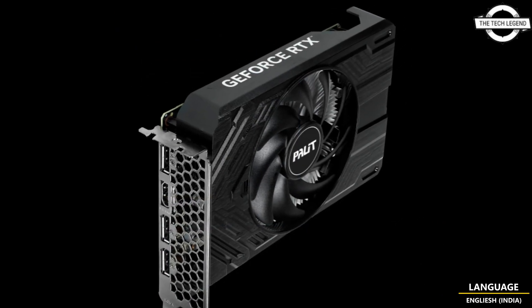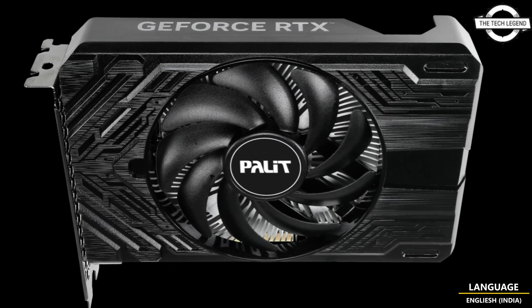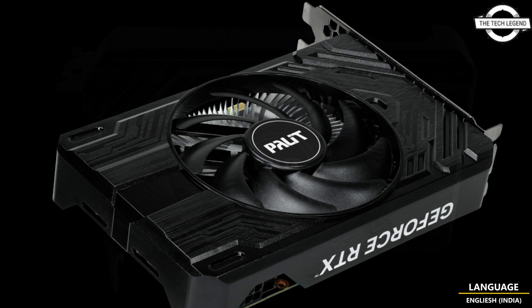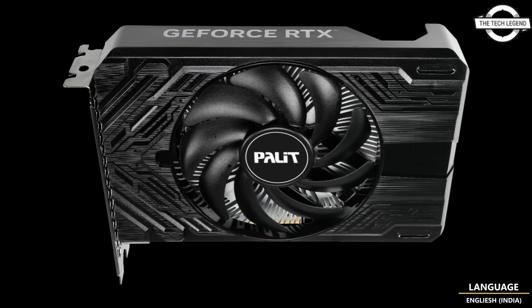With a sleek black finish and a touch of lighting on the sides, the card creates a visually captivating ambience that enhances the overall aesthetic appeal in a user's PC. There is also a single fan option designed specifically for small PC users.